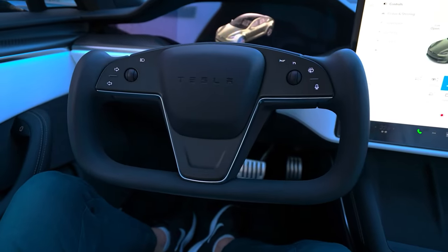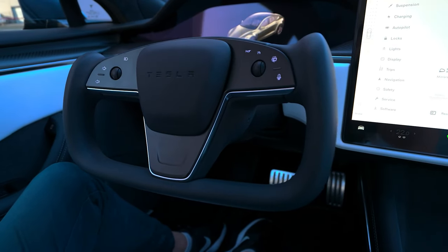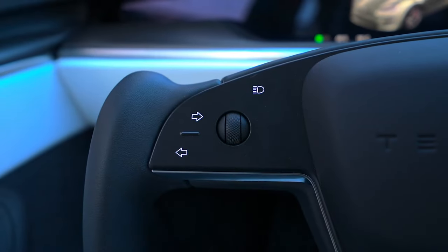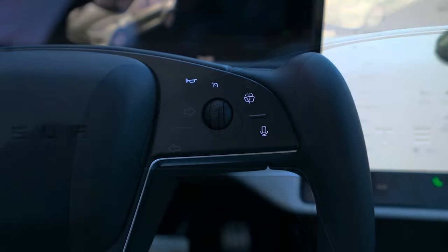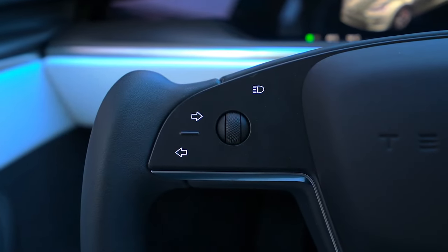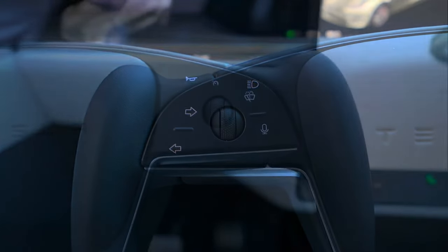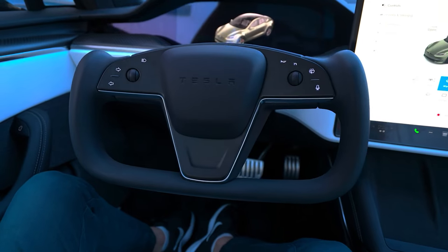Let's take a look at the yoke steering wheel. This steering wheel breaks away from tradition by eliminating stocks. Instead, all the controls for blinkers, headlights, windshield wipers, as well as the horn, are all integrated into touch-sensitive buttons around the yoke. The left scroll wheel is dedicated to media controls, while the right scroll wheel is for autopilot functions. This innovative design has sparked both praise and controversy.